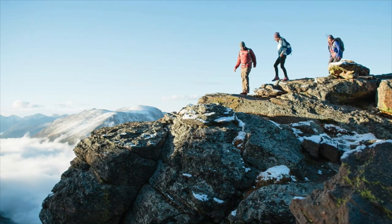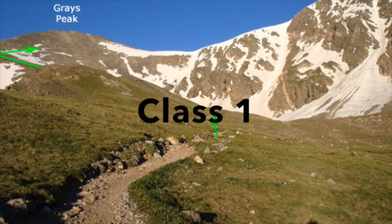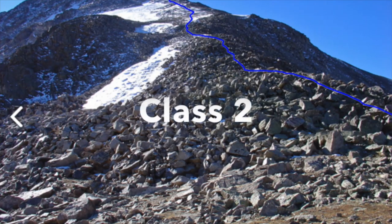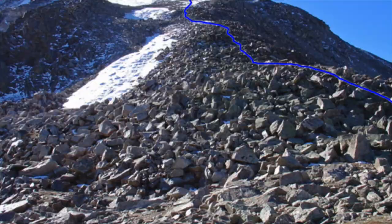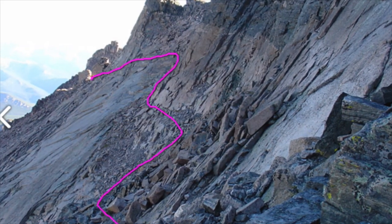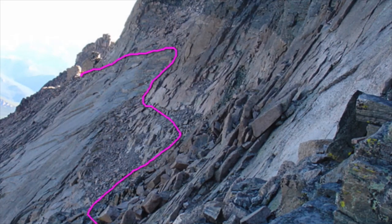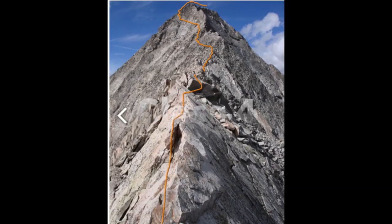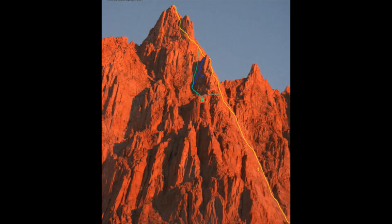To determine difficulty, one of the ways we do that is through the first through fifth class rating scale. Class one and class two are great places to start. Class one is simple hiking just like you would do in your backyard or around the neighborhood. Class two is hiking with the occasional use of your hands — there might be a little loose rock or some route finding. Class three is considered scrambling, with some exposure and loose rock. Class four is simple climbing where you'll definitely be using your hands and feet. Class five is where rock climbing really begins — climbers will use a rope and belay each other using safety equipment.